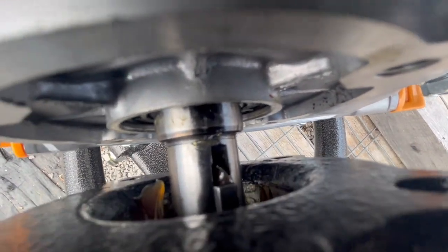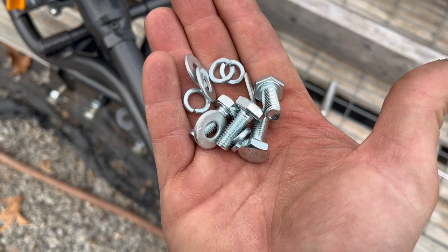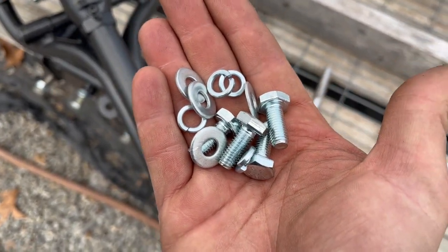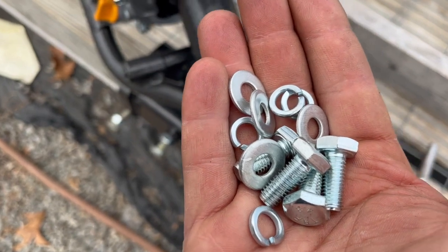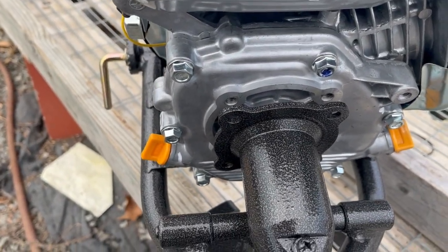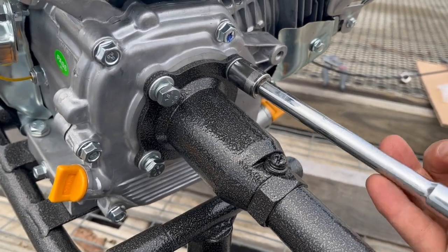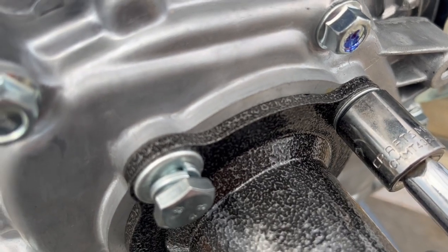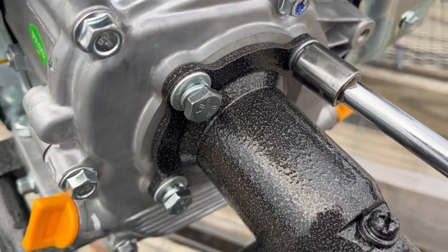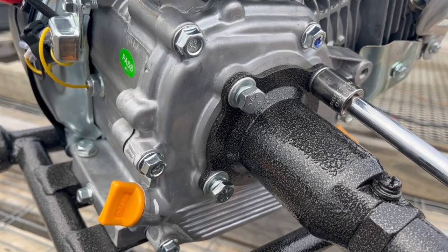Make sure there's grease on there - it makes things easier and keeps water and debris out. Line everything up and slide the shaft on. Then use the four shorter bolts from the bag - size 14 millimeter - with flat washers and lock washers. The part of the motor is pre-tapped so you just install those. All four bolts in finger tight for now. One thing I noticed: there's a slight gap between the mating surfaces where the propeller assembly meets. If you're running it hard, you could put a bead of high-temp RTV around there to keep moisture out.